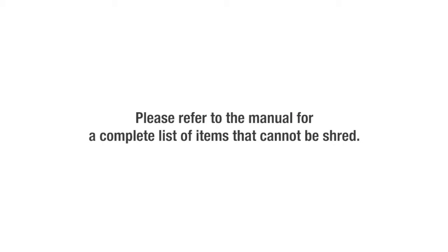Please refer to the operations manual for a complete list of materials that cannot be shredded.